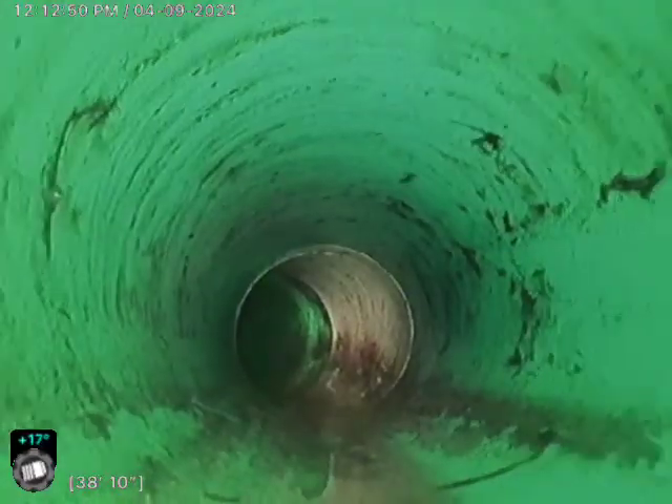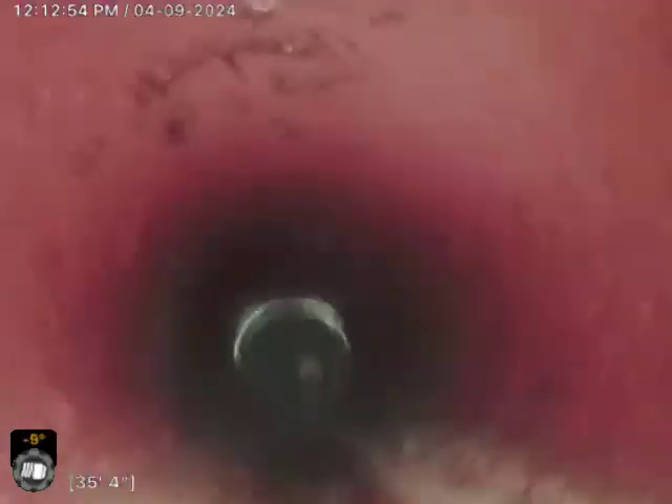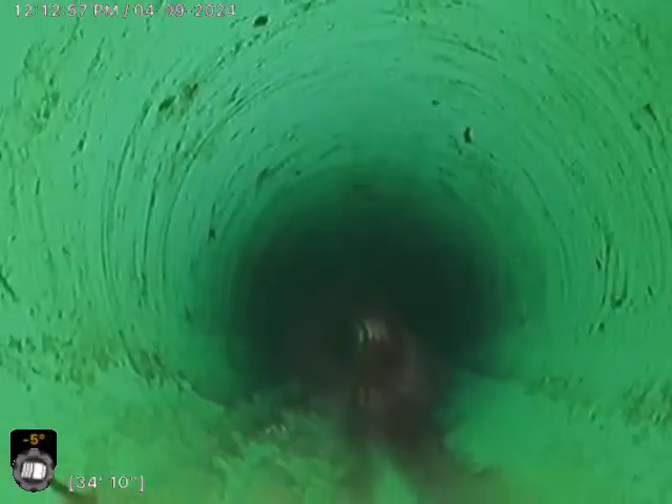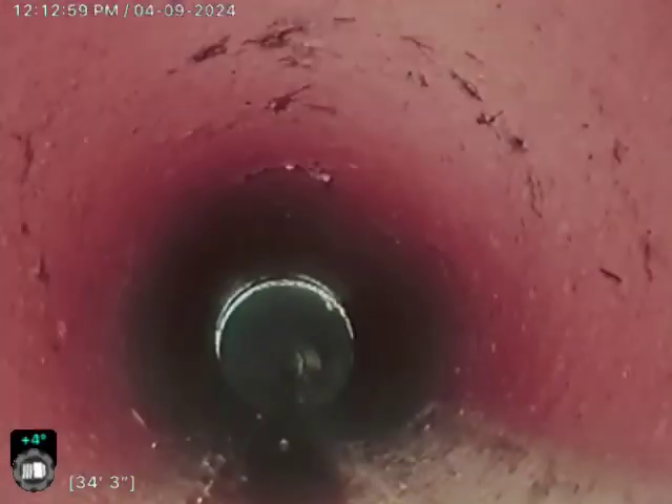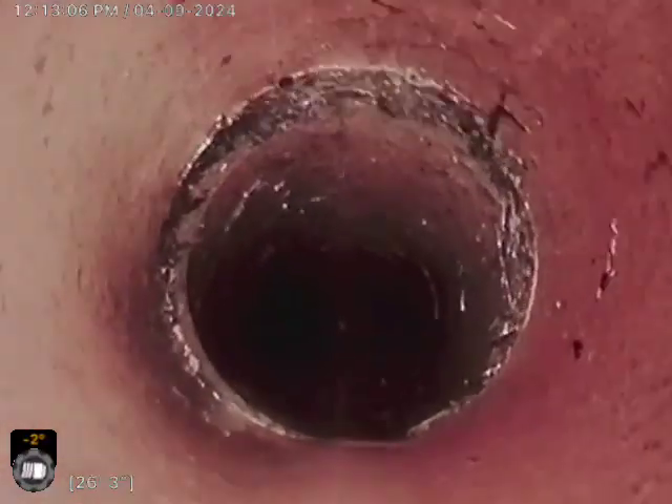It was just the one spot going actually in towards the house clean-out, about 15 to 16 feet. This is all SDR. There's the transition from SDR to clay there at 35 feet or so. There were some little roots within some of these hubs but we were able to clear them out with a 4-inch cutter.